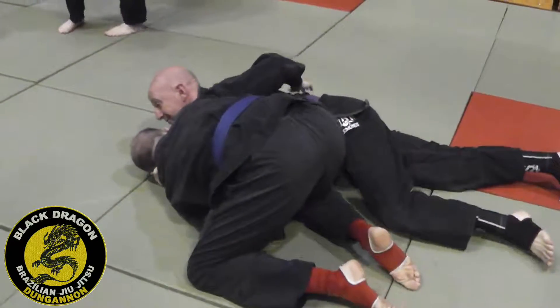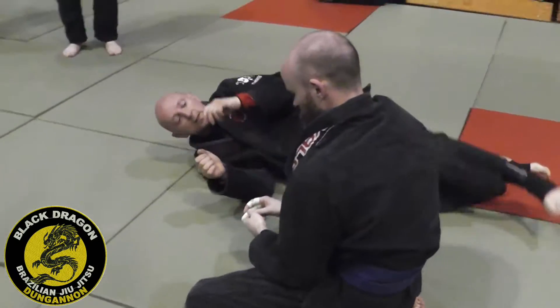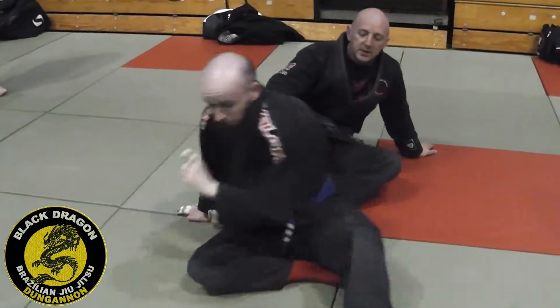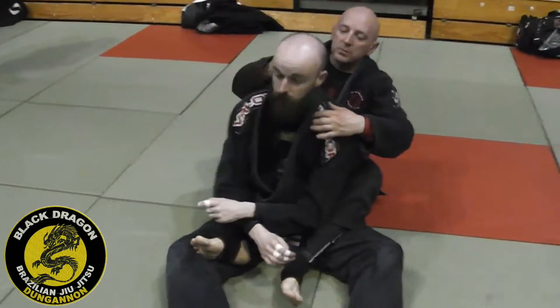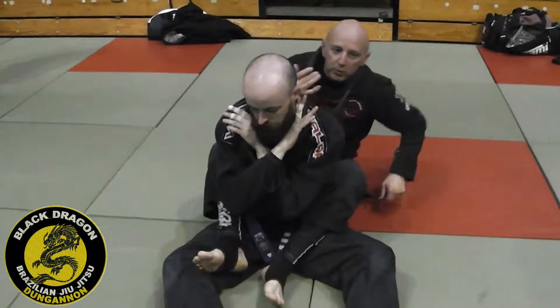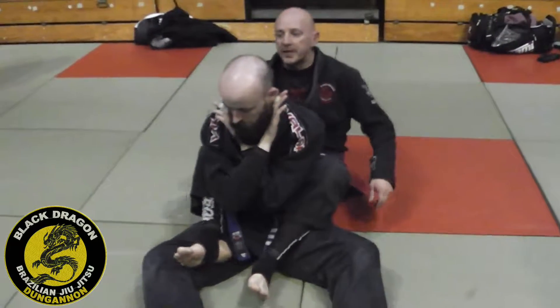As he does, I just go belly down. From there, just connecting the elbows. The theme through this whole look at baseball bat chokes is just the contact that you make. I want that snugness with my forearms cutting off his jugular. So if you're struggling when you're drilling this, just before you put the choke — we don't actually put it on until everything's in place.